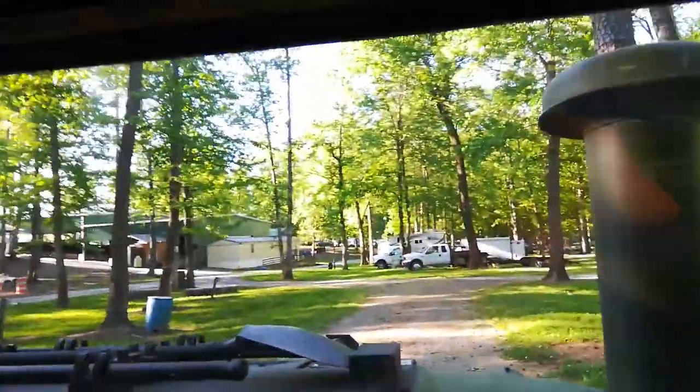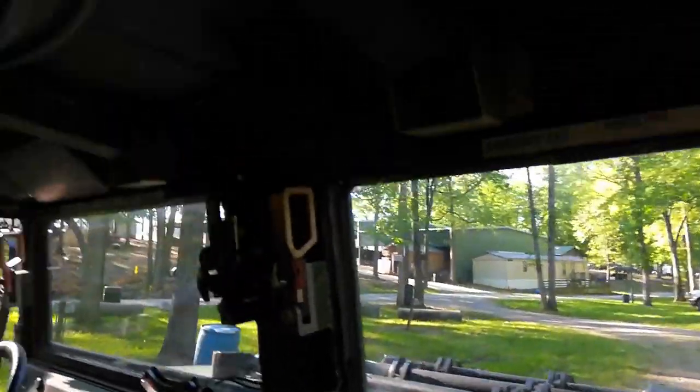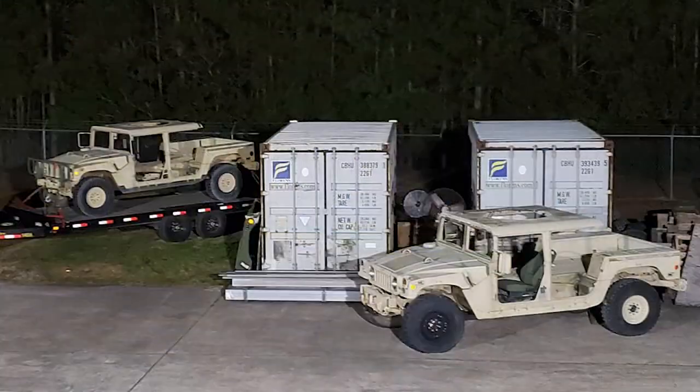Hands down, this is one of the nicest builds I've ever seen of any vehicle type. I can't wait to see what David does with the two Special Forces GMV trucks he picked up recently.